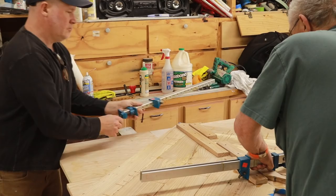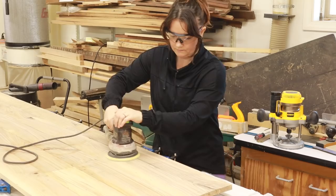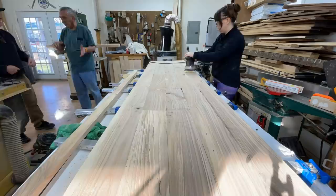Then I got to do one of my favorite jobs — sanding. Starting with an 80 grit, something aggressive, to really smooth it out. Then 100 grit and then 120 grit, getting finer. We wanted to make sure we didn't lose the character — still keeping as much rustic charm as we can, but a smooth surface without any bumps that are going to get food stuck in them.